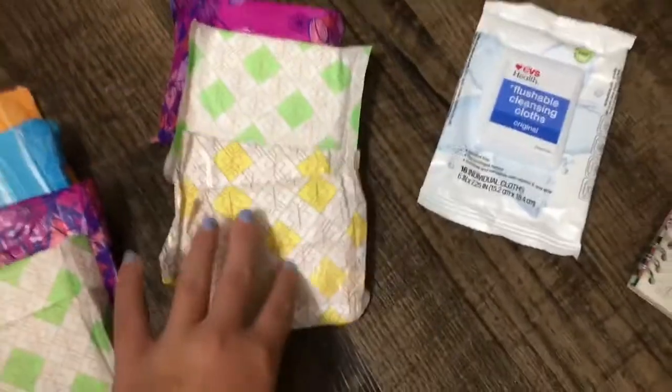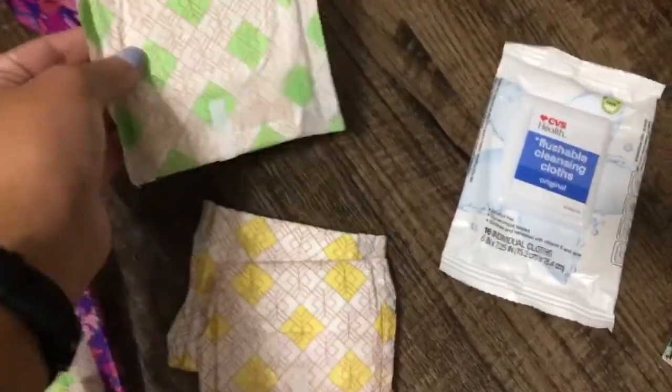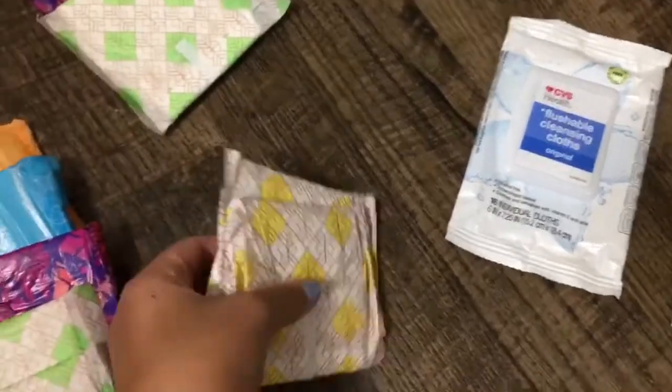For the last day, she's not staying overnight, so I just have one Always Radiant size 2, one CVS Health size 2, and then two CVS Health size 1s.